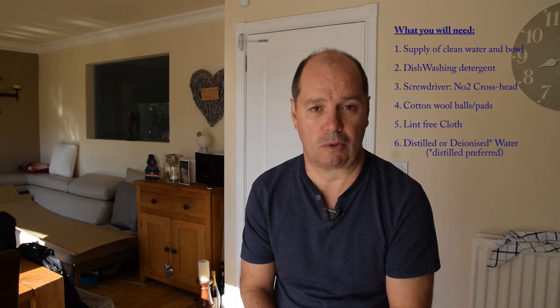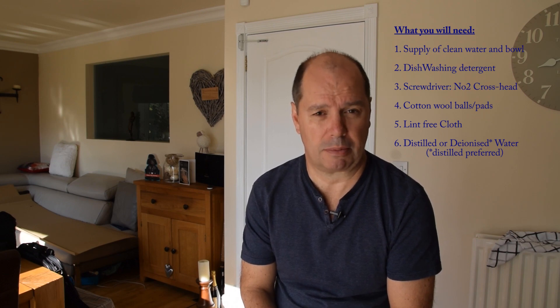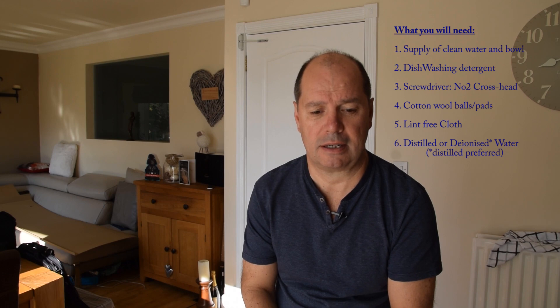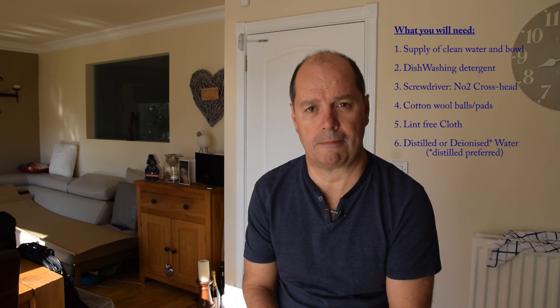In fact, you can see on the screen now what you'll need: a supply of clean water in a bowl, some dishwashing detergent, a screwdriver — number two crosshead probably — cotton wool buds or a pad, a lint-free cloth, and some distilled water is preferred, although deionized water will also do the job as well.